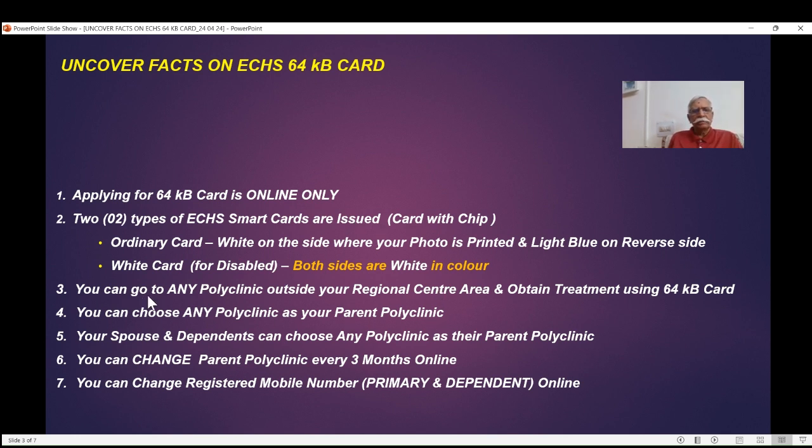With the 64KB card, you can go to any polyclinic outside your regional center area of responsibility. Every regional center has certain polyclinics associated with it, called its area of responsibility. Outside that area, you can go to any polyclinic and obtain treatment. For example, if you are in Delhi and traveling to Bangalore, you have come out of Regional Center Delhi 1 or Delhi 2. You can go to any polyclinic in Bangalore and get OPD, medicines for 15 days, or a referral.